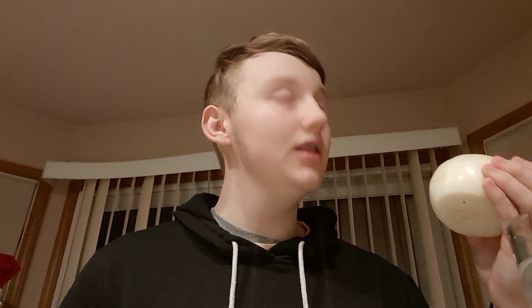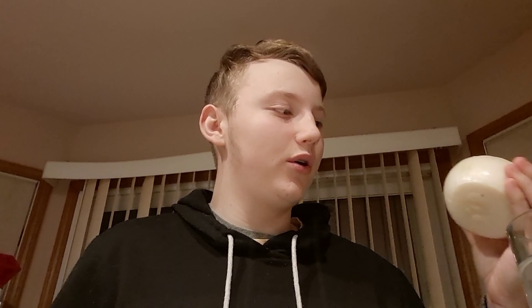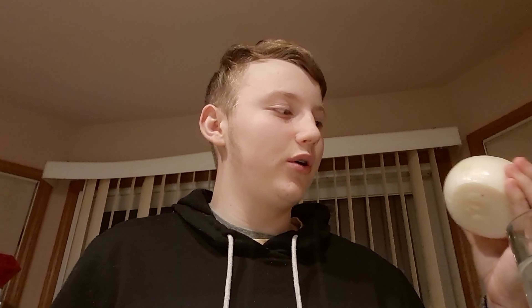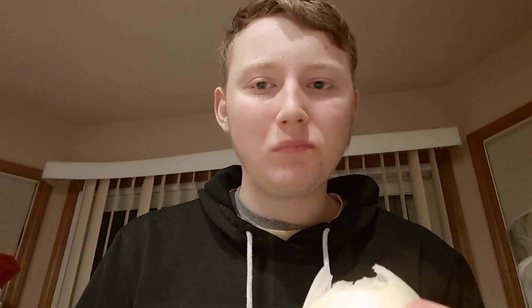Without further ado, I'm gonna go with the yellow onion first because I know it's gonna be more painful. Hopefully this is gonna be easier. If it's not, poor me. I'm gonna get some water, actually. Here we go. This is not good for my braces. I really ripped the skin off, so the onion juice is getting into the skin.